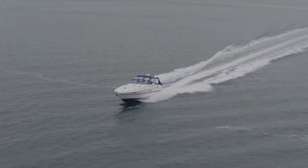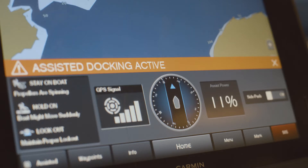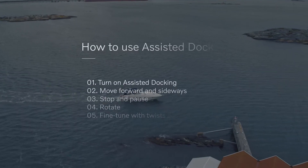Assisted docking is a new feature from Volvo Penta that lets you maneuver the boat with high precision using the joystick, regardless of wind or current. This film will show you the basic maneuvers you can do with assisted docking.